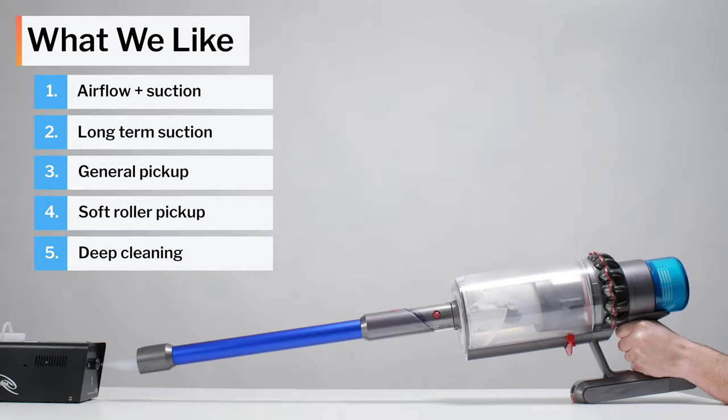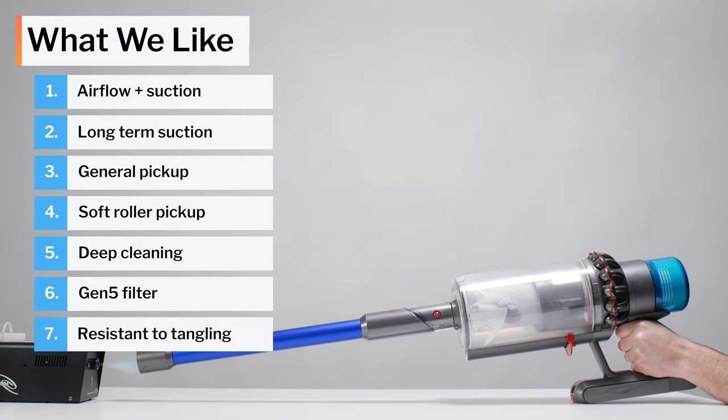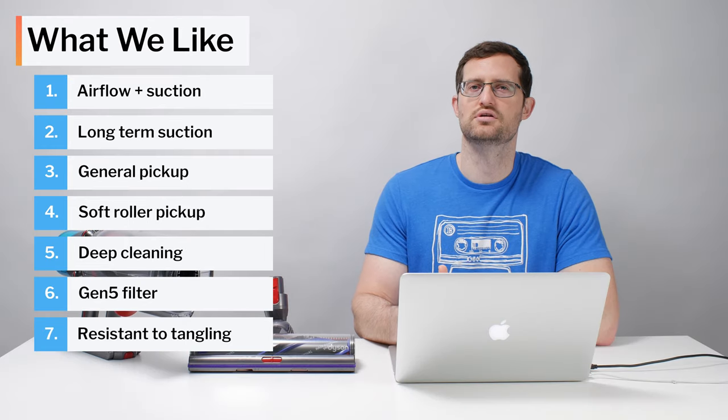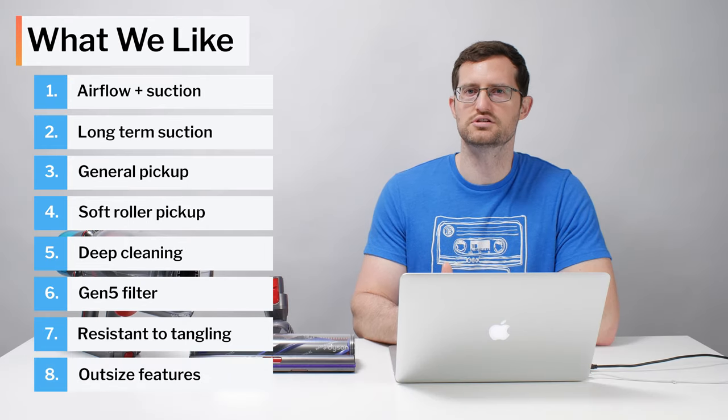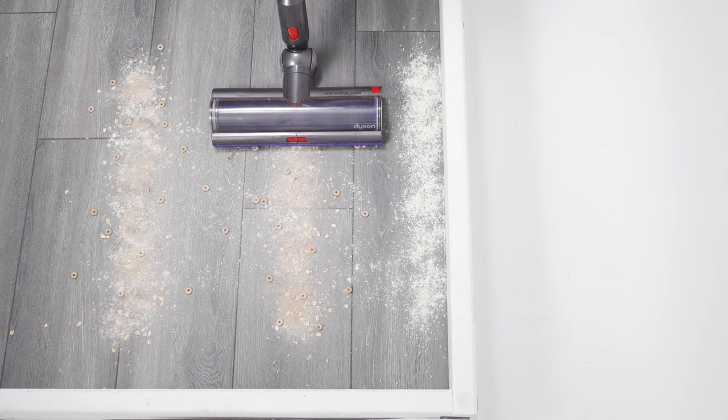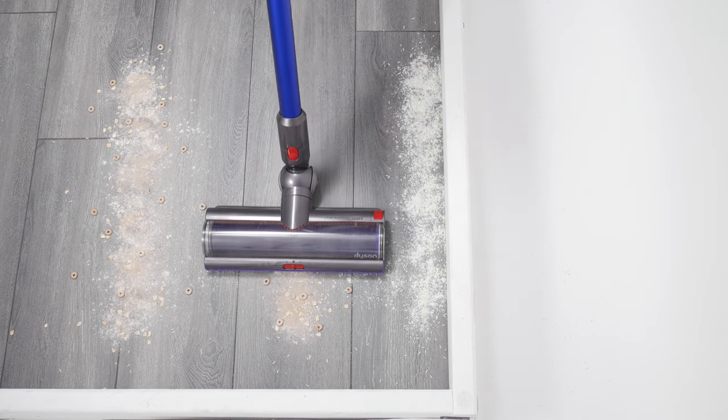We also like that this vacuum is equipped with a very high-quality post-motor filter, and that it's highly resistant to tangling with longer hair. The biggest positives for the Gen 5 Outsize though are its large oversized dustbin and its extra-wide cleaner head, both of which greatly increase cleaning efficiency.